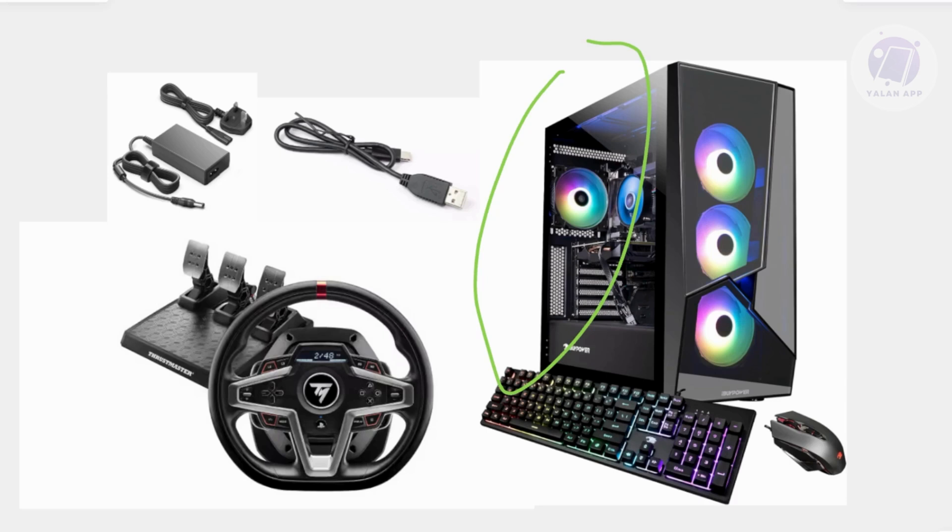Next, you need to download and install the Thrustmaster drivers. The drivers are really important — they're what actually make your Thrustmaster work properly. First, go to the Thrustmaster support website. Just search for 'Thrustmaster T248 driver' in Google and download the latest drivers for Windows. Run the installer, follow the on-screen instructions, and restart your PC after installation. This helps ensure the wheel is recognized properly.